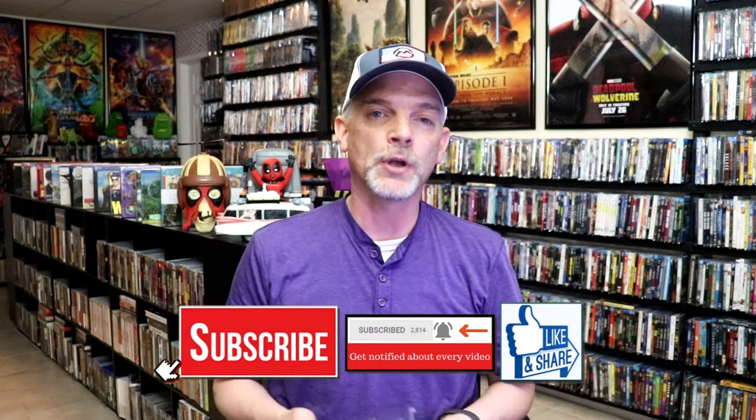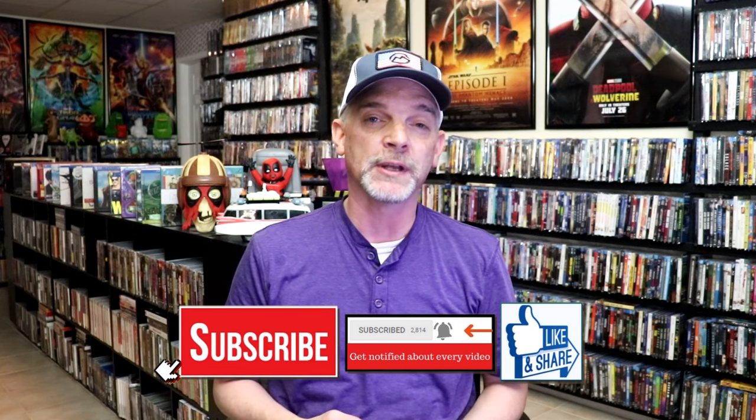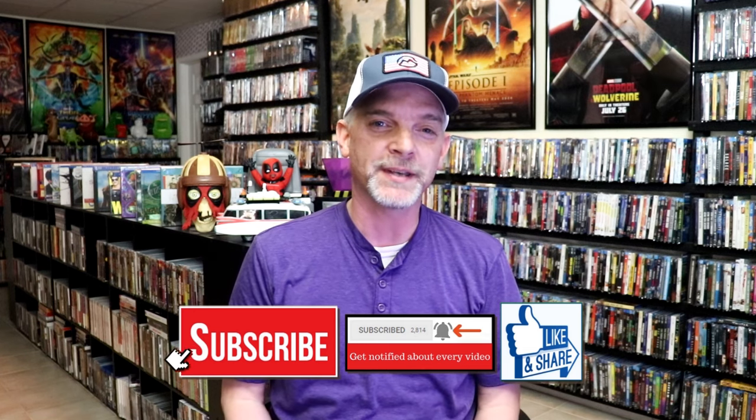Please leave a comment below. Let me know what you think about this particular steelbook unwrapping, and also let me know your thoughts on Goodfellas, because I really do enjoy reading your comments. Thanks for taking the time to watch this video, and we will see you next time.